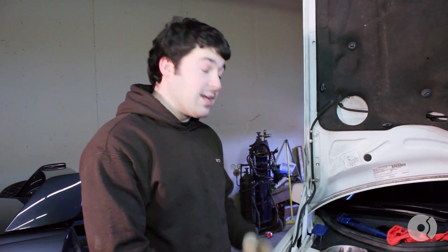Hey guys, this is Ben with FCP. Today we're working on a 1996 Volvo 850 Turbo. We're going to be replacing the timing belt, serpentine belt, and water pump.